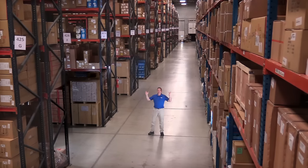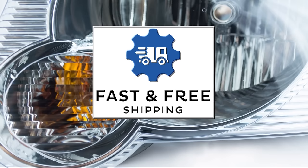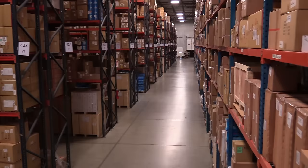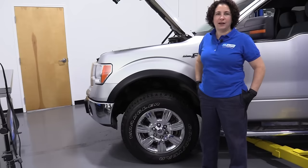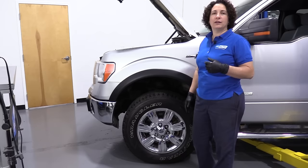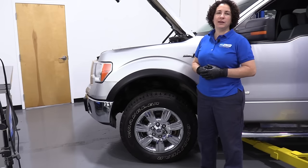Hi, I'm Mike from 1A Auto. We've been selling auto parts for over 30 years. Hi everyone, Sue here at 1A Auto. Today I'm going to be showing you how to do front brakes on a 2011 F-150. If you need these parts or any other parts for your car, click on the link below and head on over to 1aauto.com.